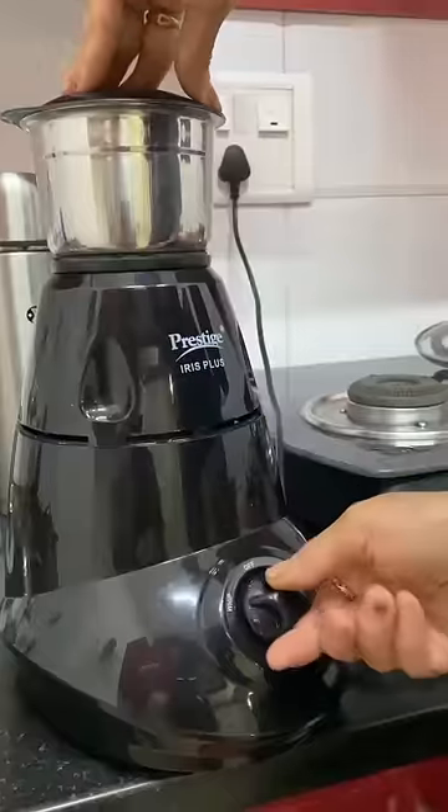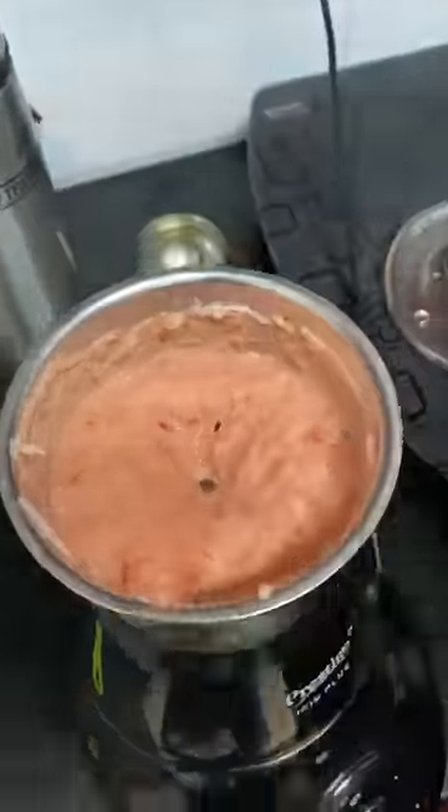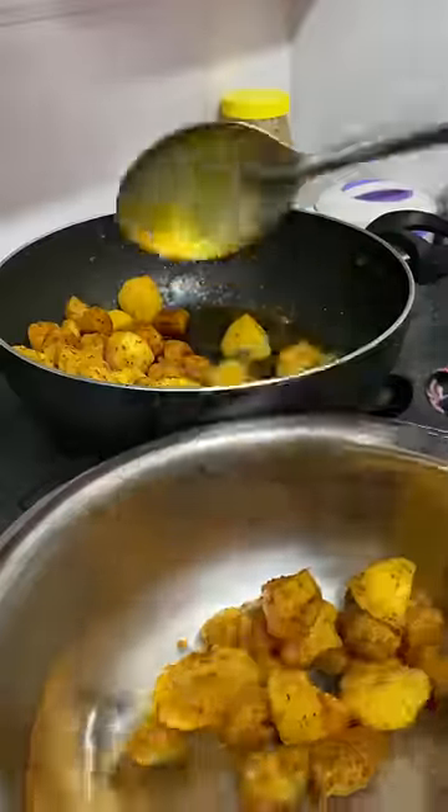For the masala, we will use adrak, lehsan, and tomato and make a paste — basically a puree. Then we will remove the oil and soybean.